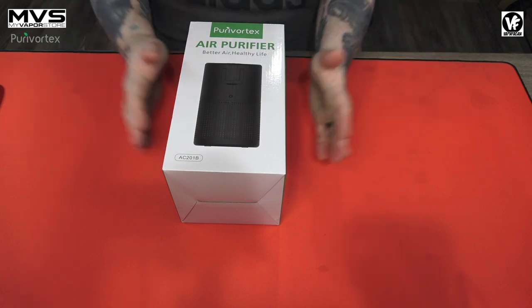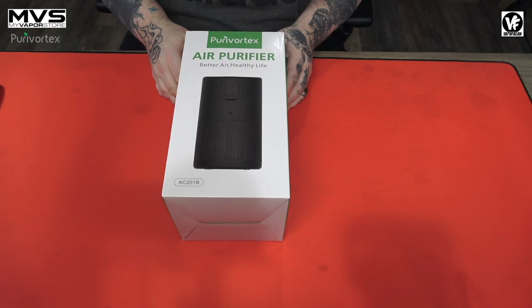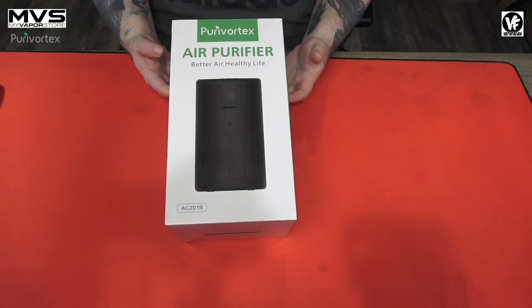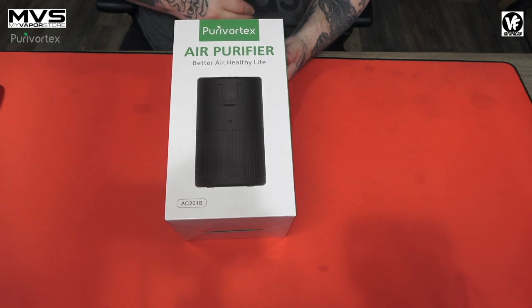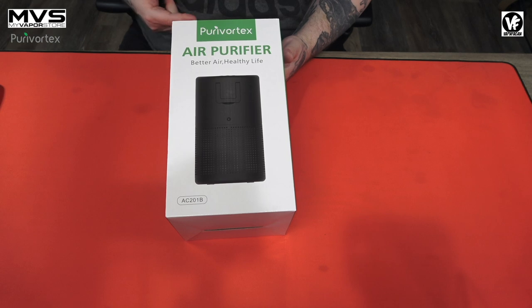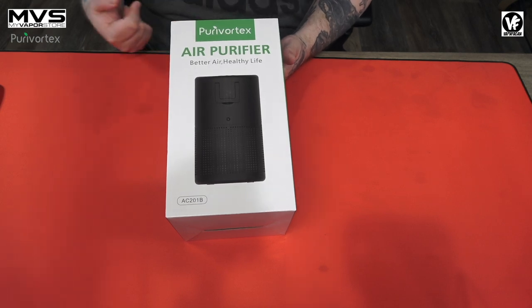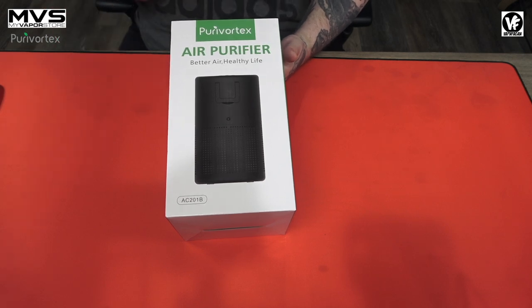What is going on everyone out there in YouTube land? Today we got something new on the table — something a little different. We're checking out an air purifier. I have done a lot of videos on air purifiers because they come in really handy if you're a vaper or a smoker, because they help clear the air in your home and prevent vapor from building up on your electronics and windows, and it also keeps the air clear because not everyone in your house may vape.